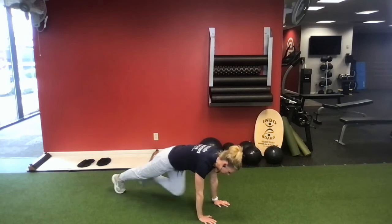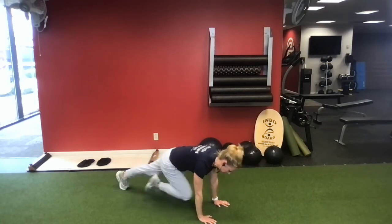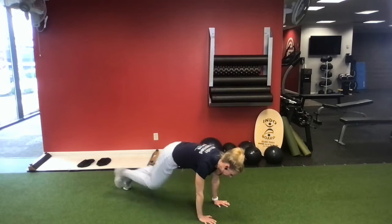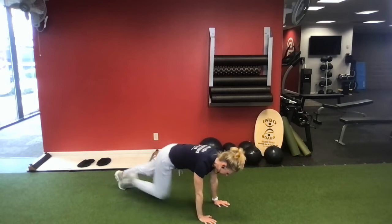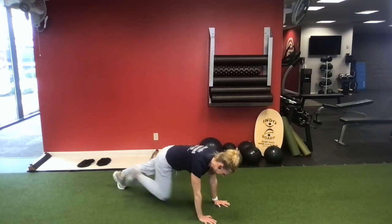That's 1, 2, 3, 4, 5, 6, 7, 8, 9, and 10.